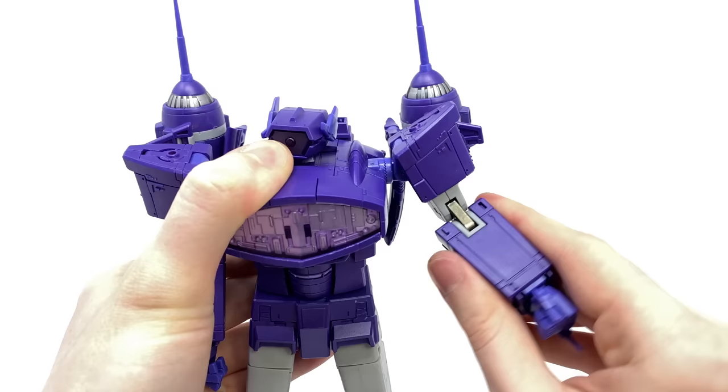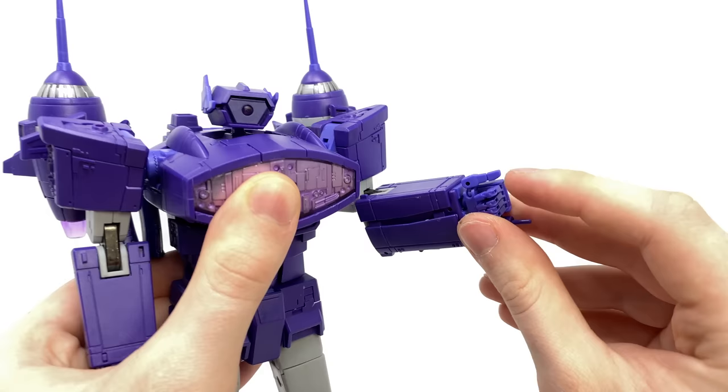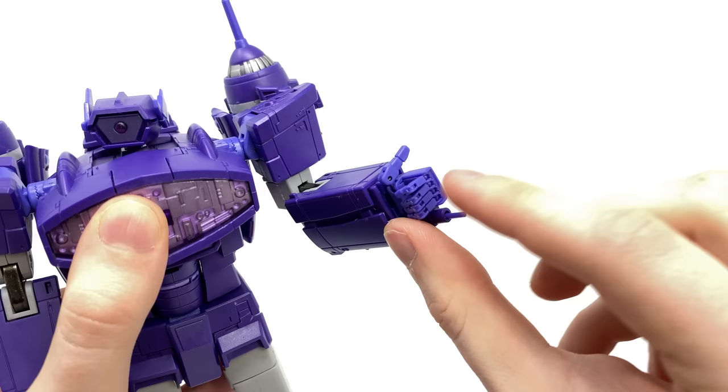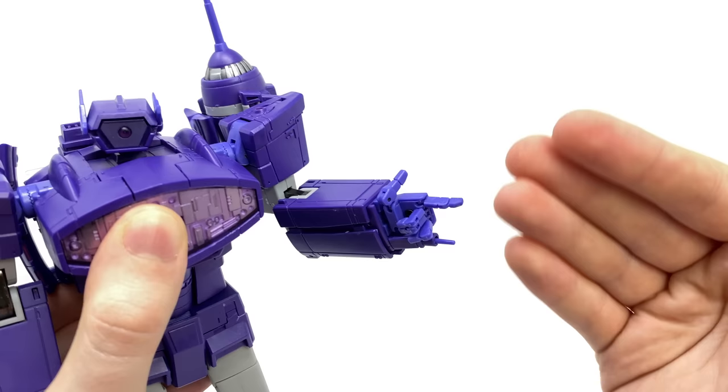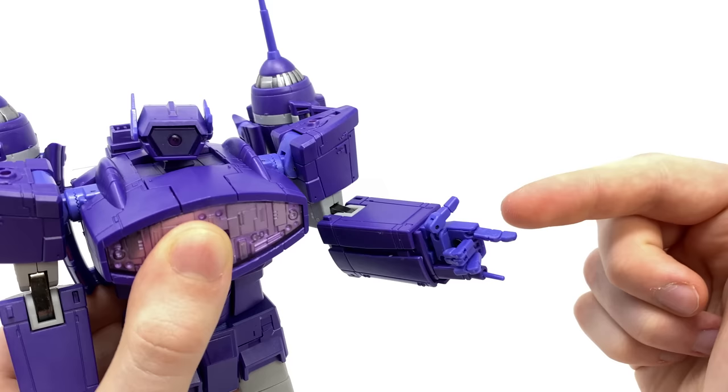At the bicep we get a full rotation, and a double joint at the elbow which allows for a fantastic range. For the wrist we get a rotation, and all of the fingers are individually articulated — a ball joint at the thumb with a hinge joint, and the same applied to the fingers with a ball joint at the base and a hinge joint at the knuckle. Overall I am pleasantly surprised with the articulation, though I would have liked an additional hinge joint at the fingertip, but that is merely nitpicking.